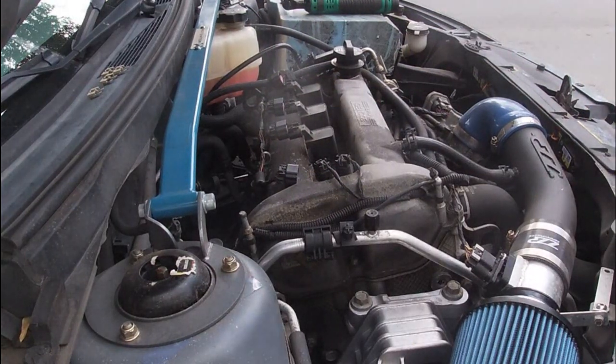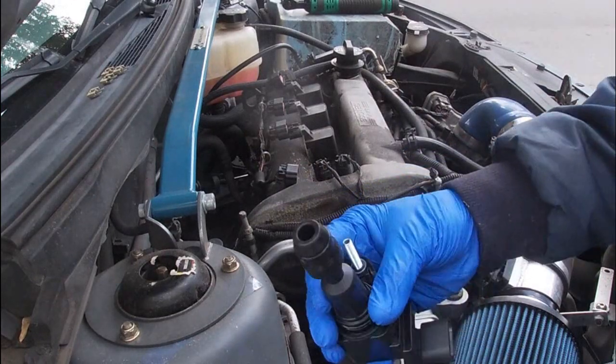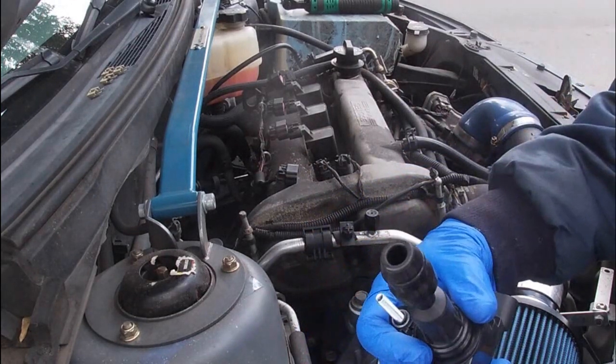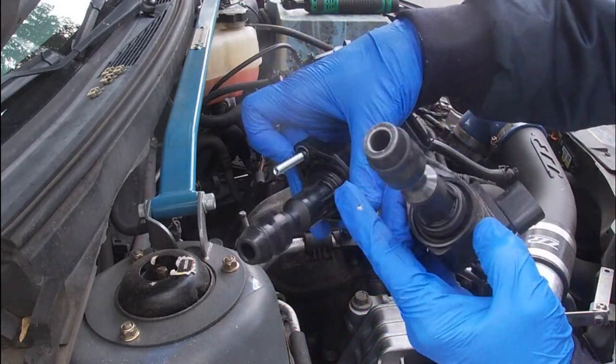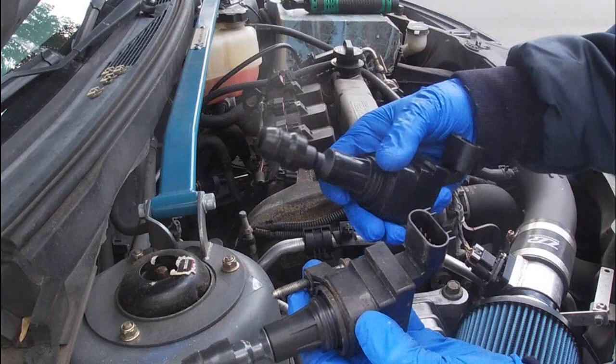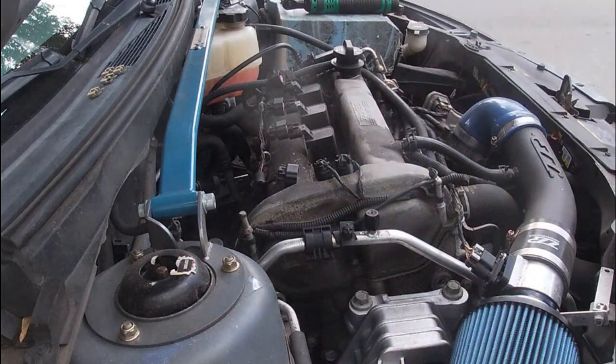So we've got our replacement coil packs right here. You can see it's exactly the same. The O-ring on the old one is a little beat down as you can see, but there's a new one there — when you run it down it seals up tight. The only thing we have to do now is throw some dielectric grease on there.